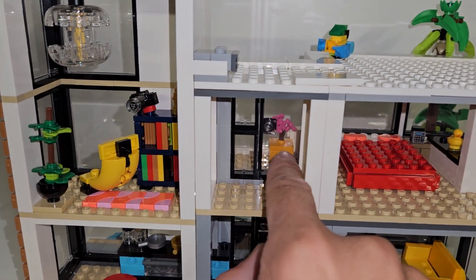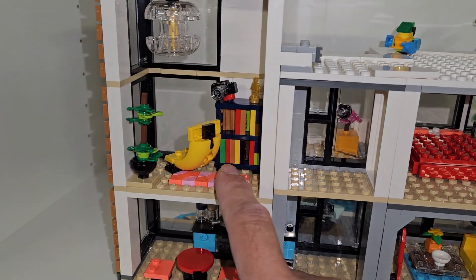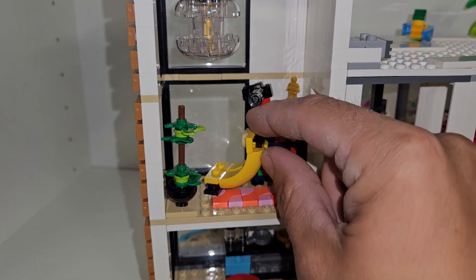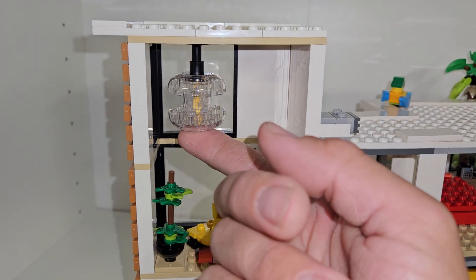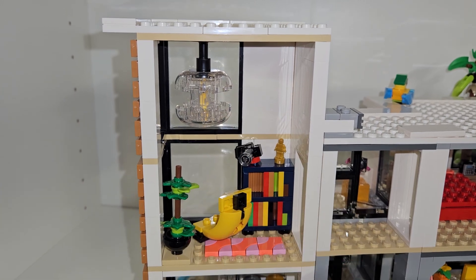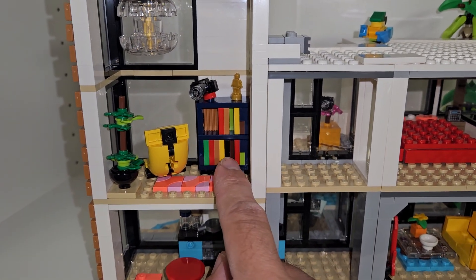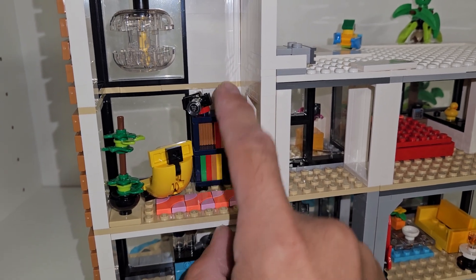Over here is a door to get out on the little deck so you can view things. And then over here we got a cool little chair that kind of swivels a little bit, a plant, and this light there — it looks like there should be a light element in there, but there is not. And then you got this cool little bookshelf. It looks pretty cool — got a trophy and a camera on top.